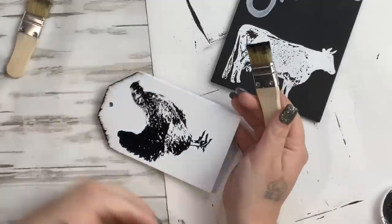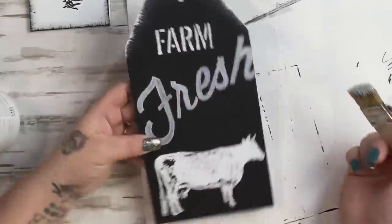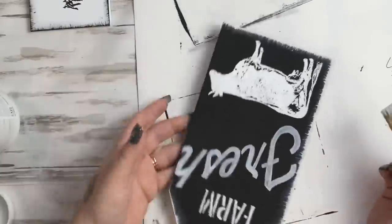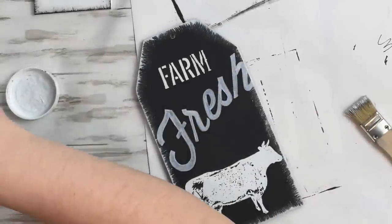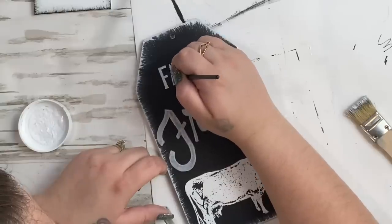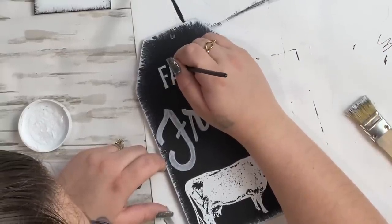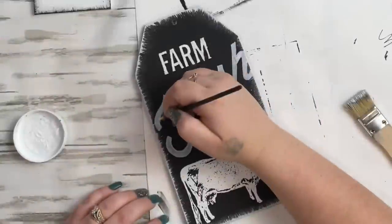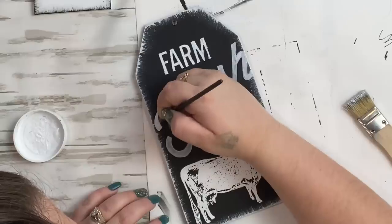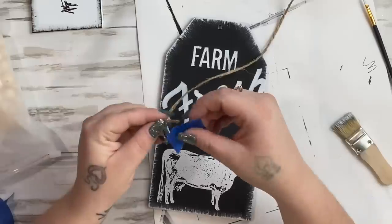I take black Waverly chalk paint and dry brush around the edges using chip brushes — I've been calling them natural bristle brushes but they're actually chip brushes, and I'll link them below. I get them from Walmart in a pack of eight for around five dollars and rinse and reuse them. When using stencils the letters sometimes have little spaces in them, so I take a very small paint brush and white chalk paint to fill those in and make the letters look whole. Since my white paint pen wasn't cooperating, I went back over the letters with the small paint brush and you can't even tell the paint pen wasn't working well.